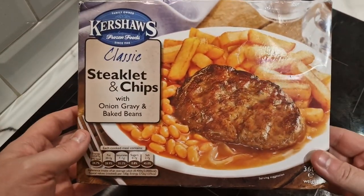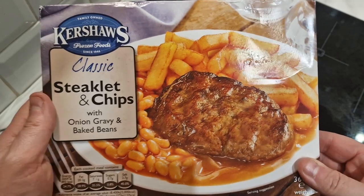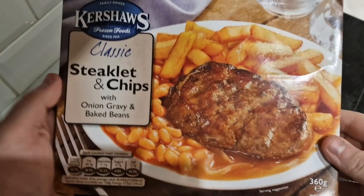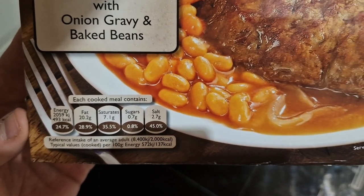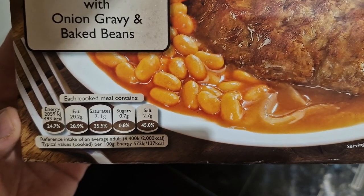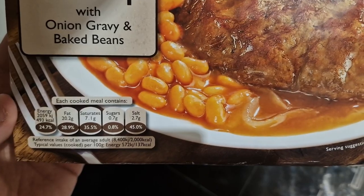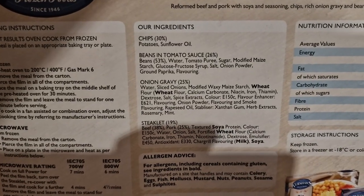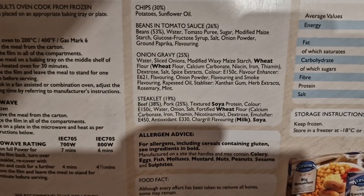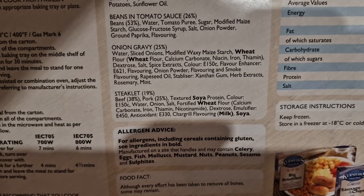Let's have a look at the box. It'd be interesting to know if these were the first ready meal company, because it says frozen food since 1946. I'd imagine when these started doing well in the supermarkets, the big boys started copying. Each cooked meal contains 493 calories. There's no actual traffic light system, but I'm guessing there'd definitely be one red in the salt, and possibly the fat and saturated fat is quite a lot — nearly 500 calories in this. The ingredients: chips 30%, beans 26%, onion gravy 25%, and the steaklet.